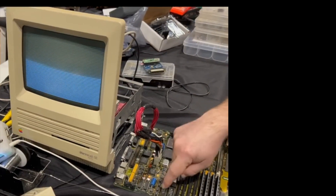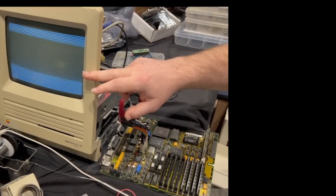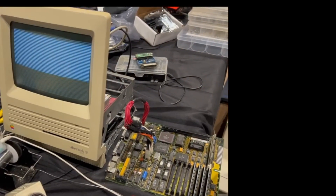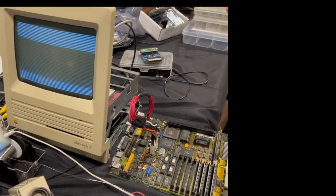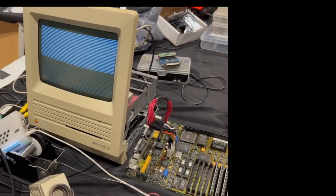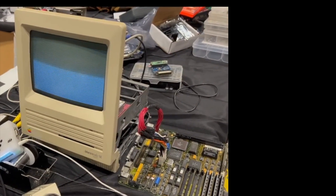These chips here are your video RAM. This pattern is just its initial state when it gets powered. That's why you'll notice sometimes if you turn off the Mac and turn it back on, the old pattern is still there if you do it quickly enough — it's because it's got a little bit of charge still left in it. Now watch this.